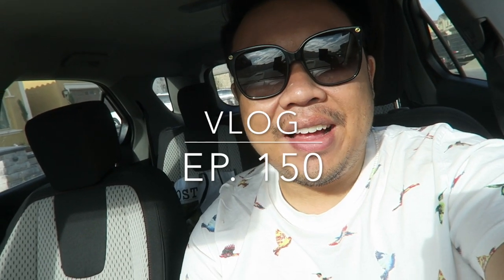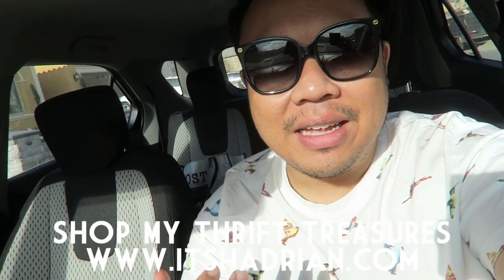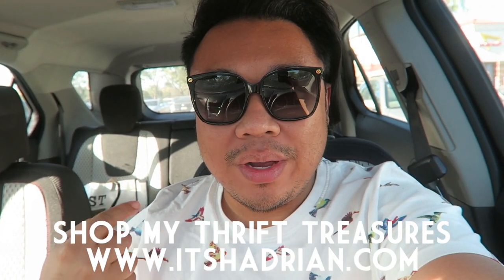Good morning everyone, welcome to the vlog. Sorry the lighting is really weird — I just got inside the car and the overhead lighting is a bit odd. The vlog had a little late start. I was up early, got the kids fed, and we're actually gonna head over to In-N-Out because my aunt just got here and my mom and the kids are over there.